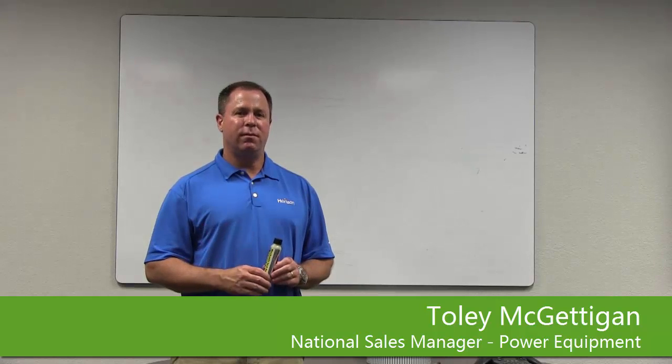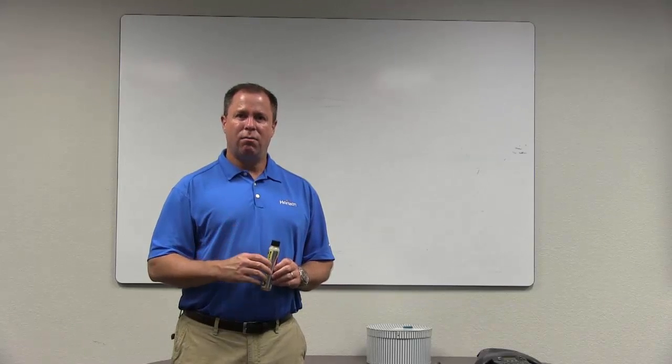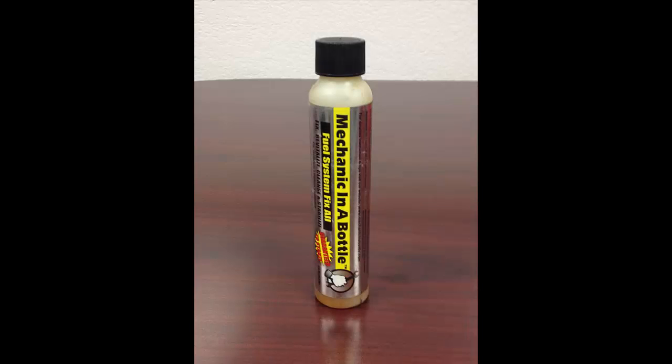If you didn't watch the previous video about ethanol and what that does to your engine, and now all of a sudden you've got an engine that's running poorly in your two-cycle product or it's not running at all, we've got another product for you. It's called Mechanic in a Bottle.